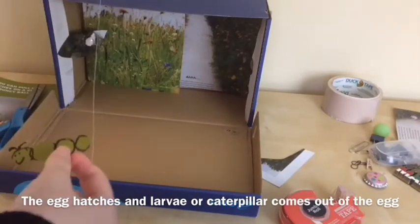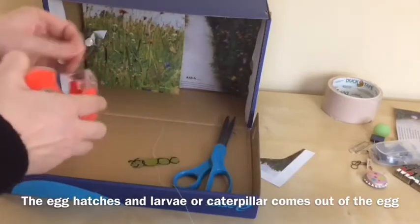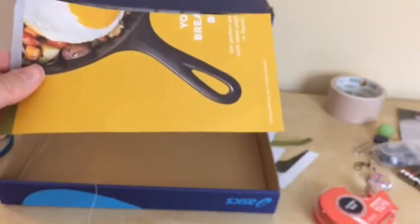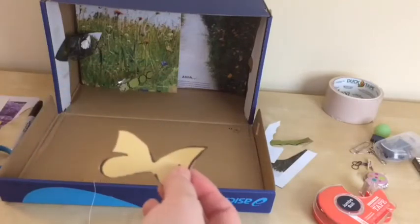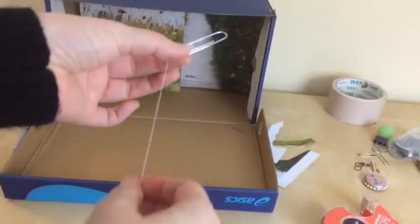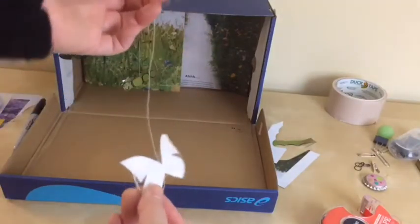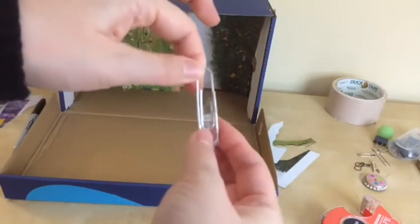I'm gonna hang this caterpillar on the shoe box, put a little bit on the top, and using a tape I'm going to hang it right here. To make the butterfly, here's a butterfly that I made using a page from a magazine. I'm just gonna attach the thread on the back like this. I made this butterfly and attached a paper clip on it — the thread is taped on the back, and then I use this paper clip and wrap it around the thread and tape it. As long as this metal is visible, you can use it with a magnet.